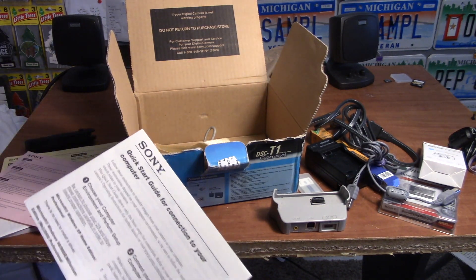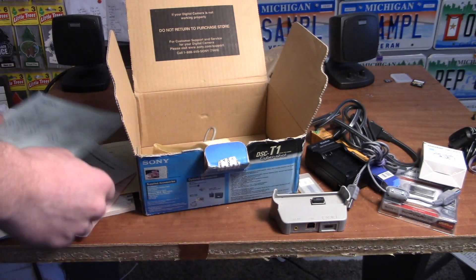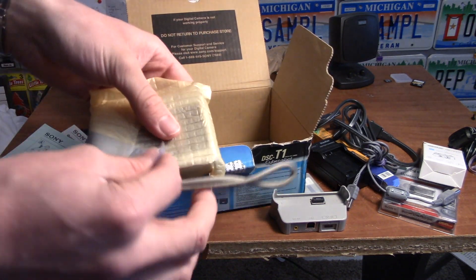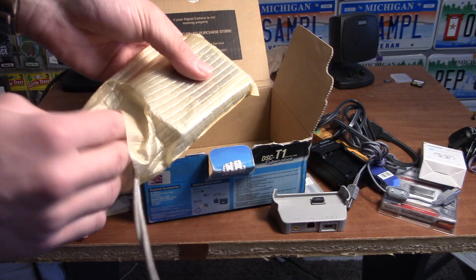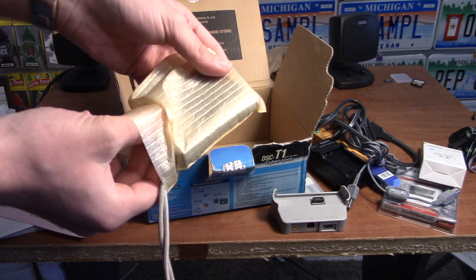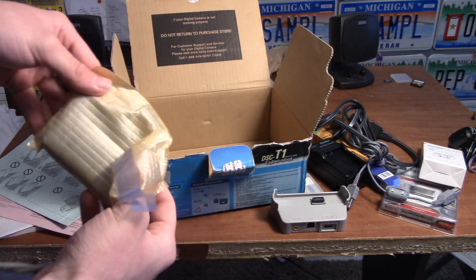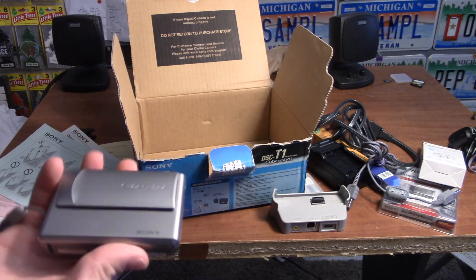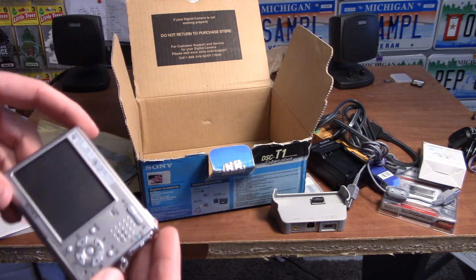Choose your computer environment. And finally, last but not least — I'm trying to see which way this is going to come out — the camera. Look at this beauty.